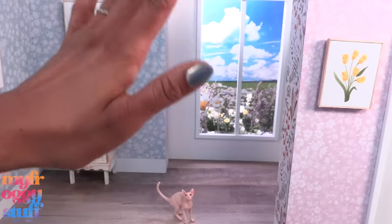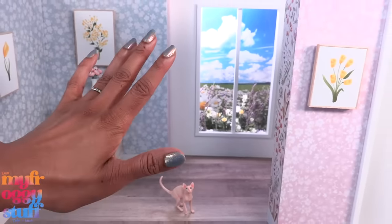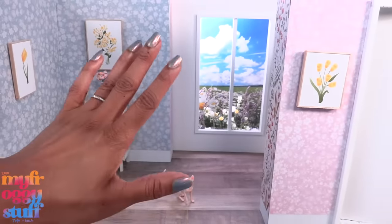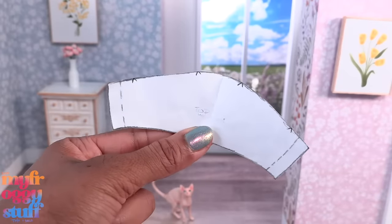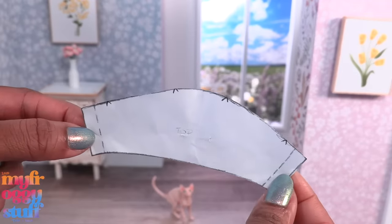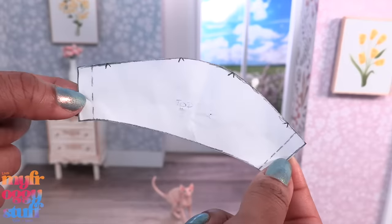What's up doll collectors, hobbyist fab, some besties — I'm Toya, an adult doll collector. Welcome to my miniverse. Today let's make doll clothes. Taking your doll clothes apart to get patterns is a very easy way to expand your doll wardrobe. We have this one pattern here and we're going to use it today to make some different looks.